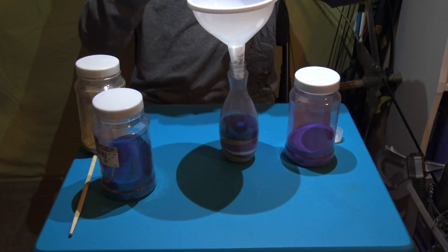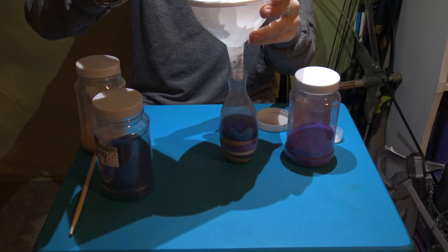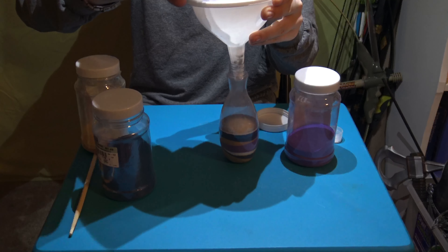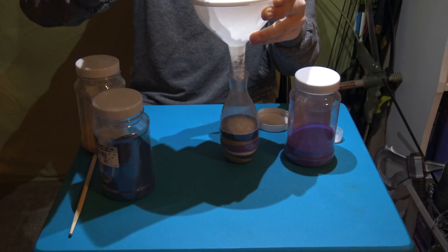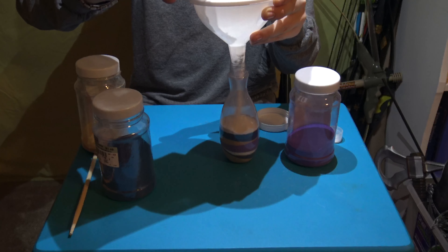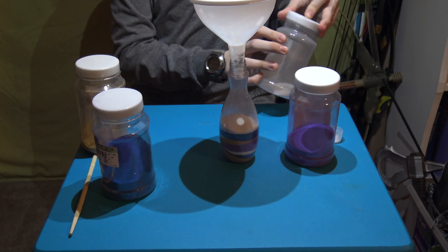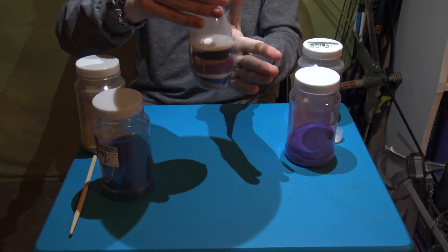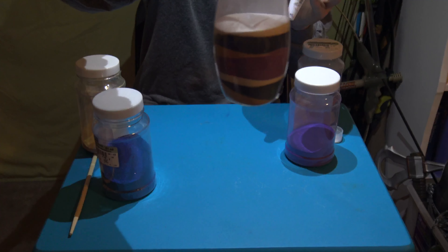And a tiny layer of white again. Tap it down — here's how it looks so far.